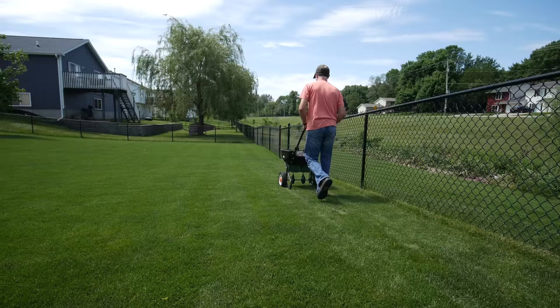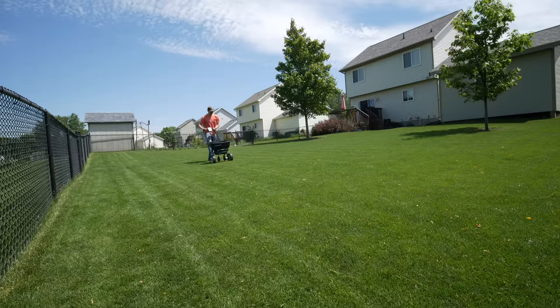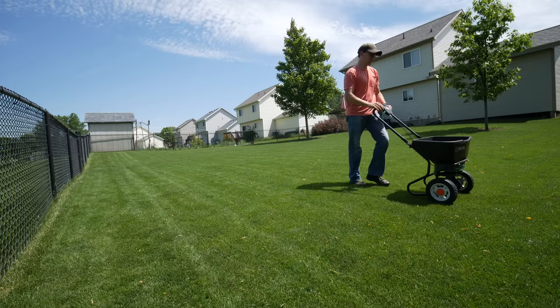For warm season grasses, you're actually going into your best season which is summer. So your fertilization should happen in that summer season — focus on summer for that fertilizer and make sure you're getting it down in ideal conditions when things heat up and when that grass is doing its best down south.